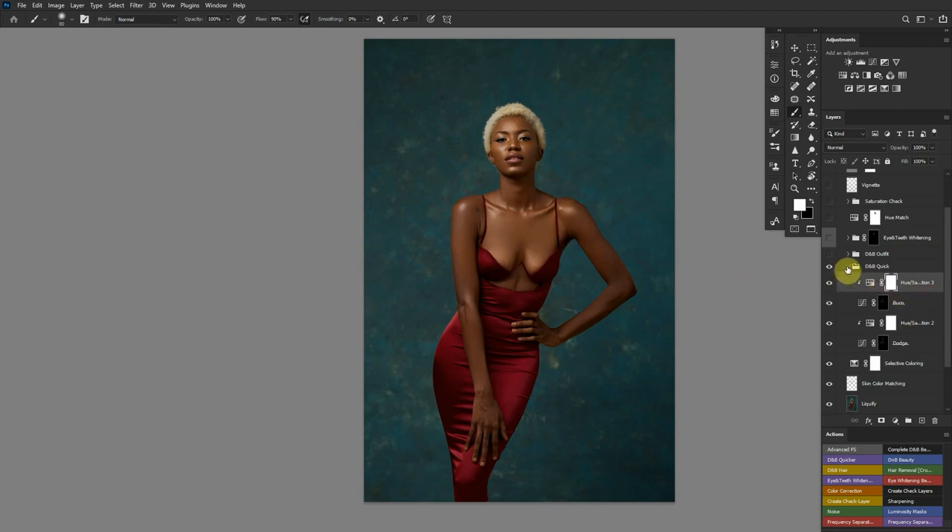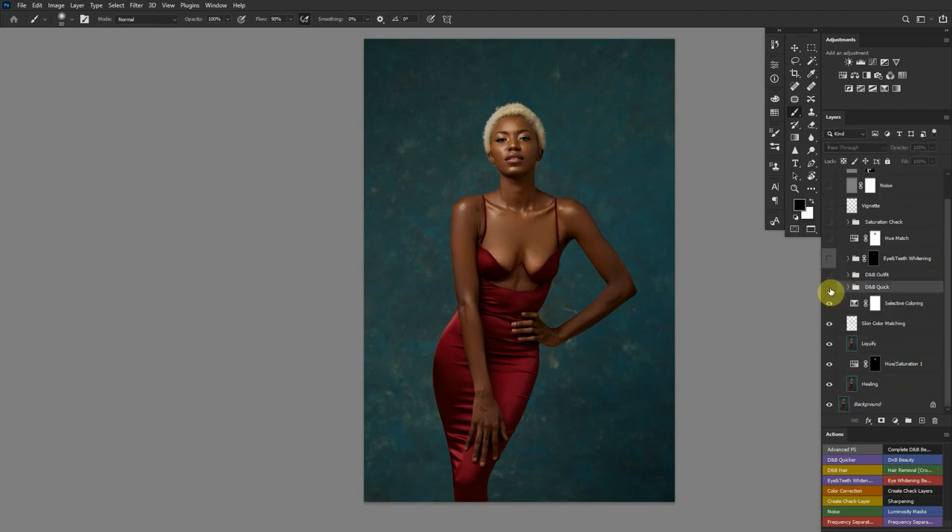I also have a separate dodge and burn folder for the outfits. Unlike the skin folder, the outfit layers use a blending mode of Luminosity, which only affects lightness values and not color. So I just dodge and burn the outfits and a little bit of the background to add some depth to the image.